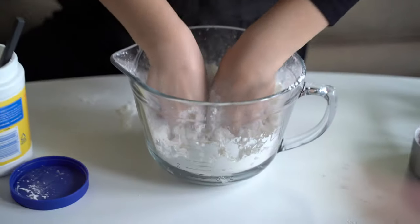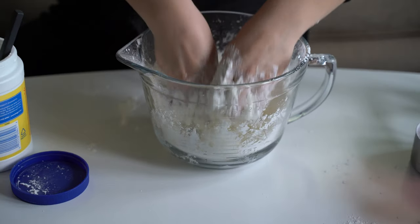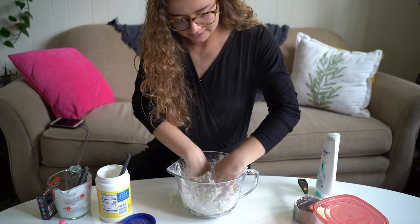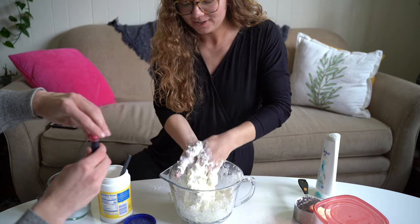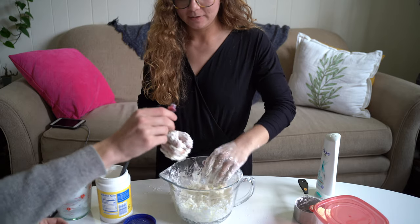Ooh, very gooey. And then we're also going to add a few drops of the food coloring after you mix it up a little bit.